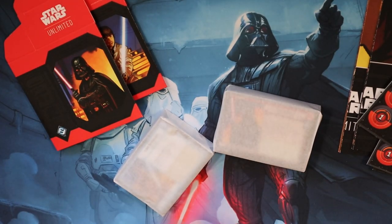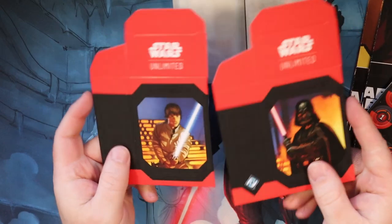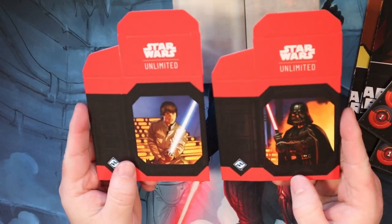So here are our two decks. We get two boxes because we know there are commanders, and this is going to be Luke and Vader. We have a binder I'm putting stuff in - I might do a tour of that.